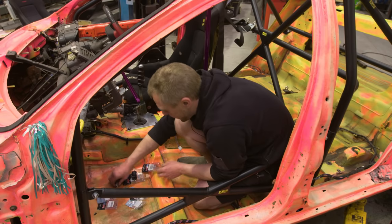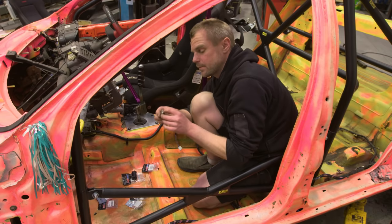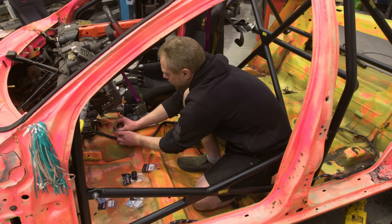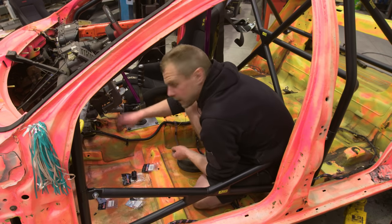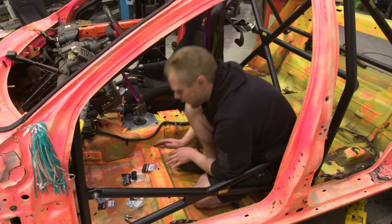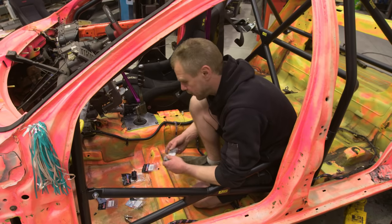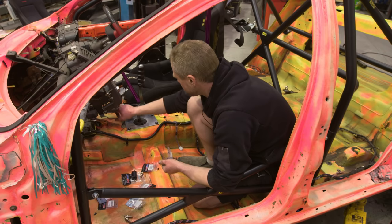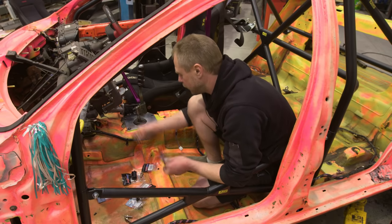So now I'm just laying out some of the fittings we need for the cabin. These are bulkhead fittings — AN on the taper. My initial idea was to put them here and there, but I'm thinking we might not actually be able to get the lines up around the gearbox, so they might end up back here somewhere. Instead of using a double flare into the master cylinder, I'm going to use banjo fittings with aluminium washers, since they've got a nice machined surface.